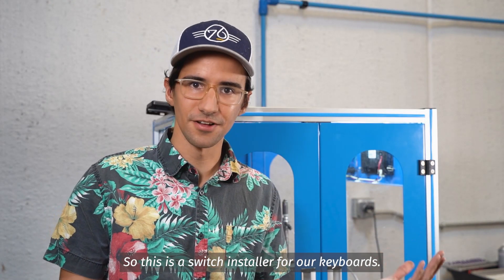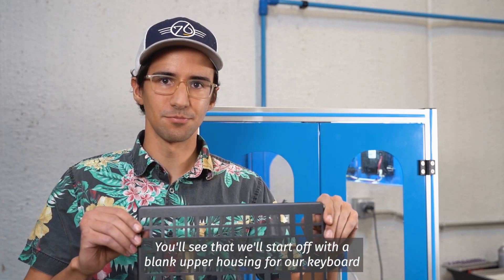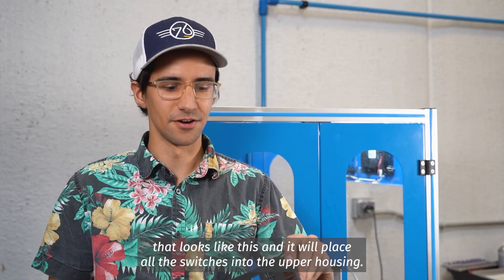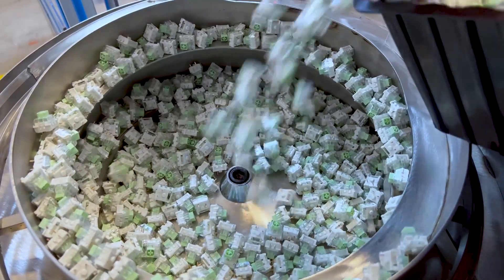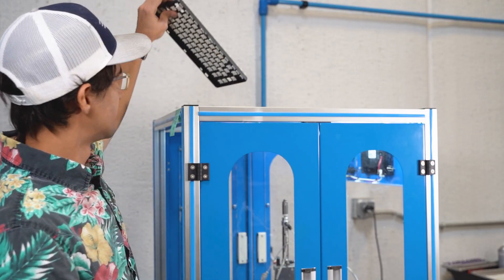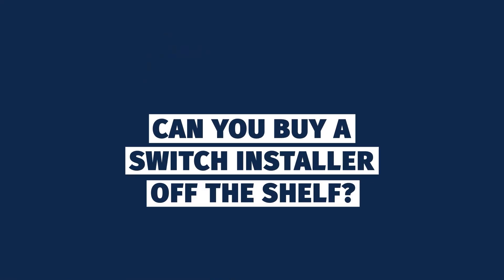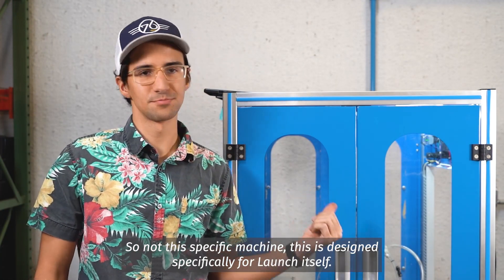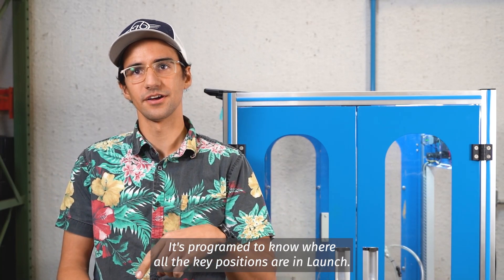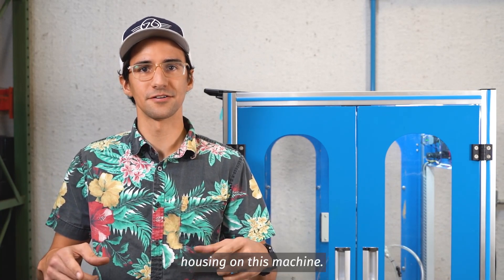So this is a switch installer for our keyboards. You'll see that we'll start off with a blank upper housing for our keyboard that looks like this, and it'll place all the switches into the upper housing until you get something that looks like this. This is designed specifically for Launch itself. It's programmed to know where all the key positions are in Launch, and you can only fit a Launch upper housing on this machine.